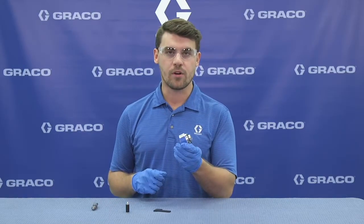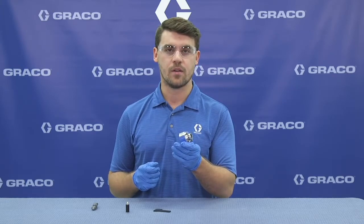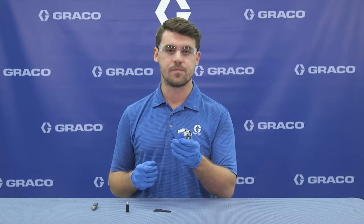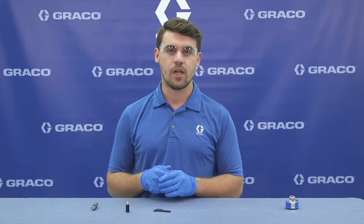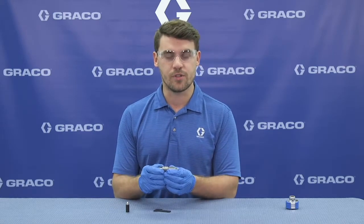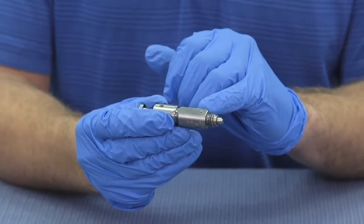If we have one or no chemicals coming out the end of the gun, we have a decision to make. We can troubleshoot — if you have time to troubleshoot, we'll get to that in a minute. If you don't have time, we can take this cartridge off, hibernate it in compatible oil, and grab a new one. But before we install the new cartridge, make sure we inspect the mixed chamber sealing surface and impingement ports.